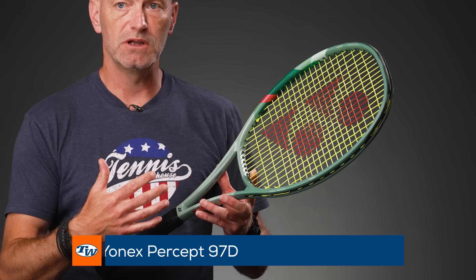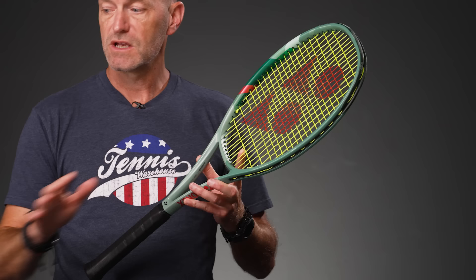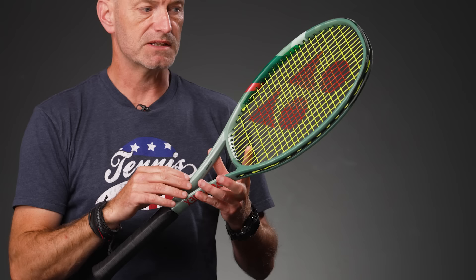Next up we've got the 97D. This one you're going to go up a little bit in weight and you also get a denser string pattern — the D stands for dense. So you've got that nice tight string pattern, a little bit more controlled. If you're a flatter hitter, I think this is a great way to go, because with the more open patterns you're going to get a bit more flight, a bit more depth and loop out of your shots. This one dials that down a bit.